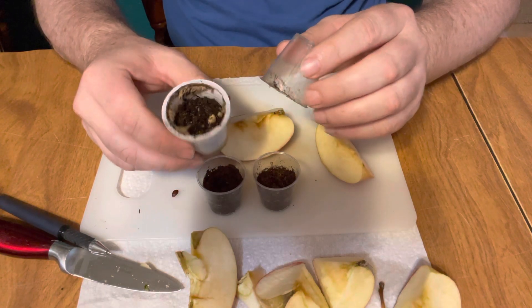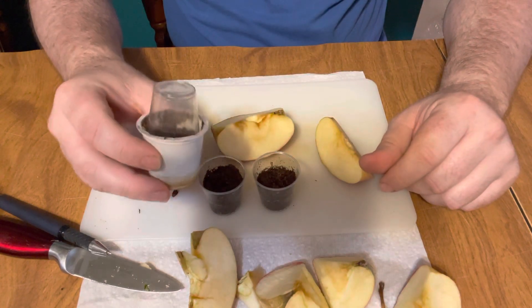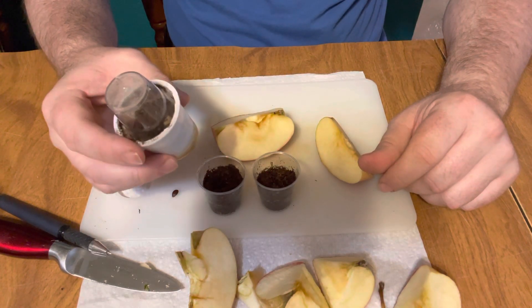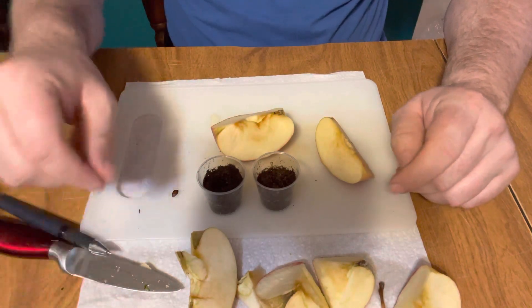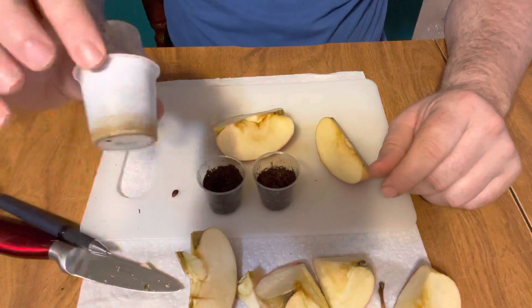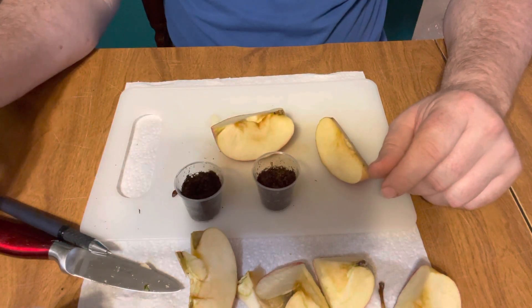I clean the K-cup out, put peat moss in it, then I take this little shot glass and put it over the top — it creates a little greenhouse, plus you're recycling. I really like using either the K-cup or the shot glass in the plastic container.